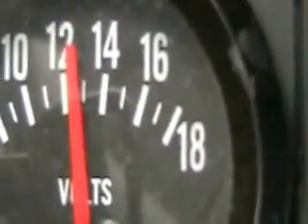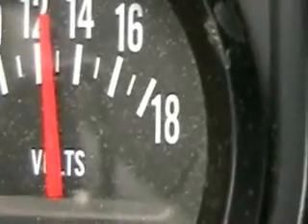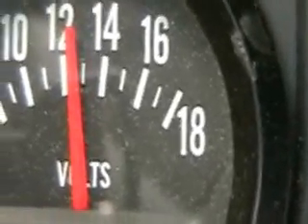There's our voltage. The alternator is handling it fine — you can see we're just above twelve volts. So essentially we're ready to go.